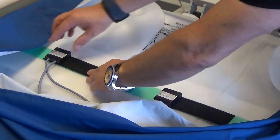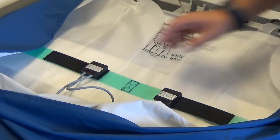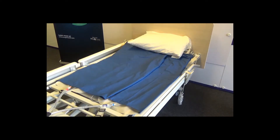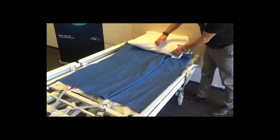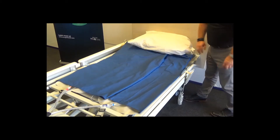To check you have positioned the air chamber system the right way up on the bed, the writing should be visible on the air bladders. It is important the air chamber encapsulates the patient's shoulders, so make sure the top of the system is positioned just under the bottom edge of the pillow.